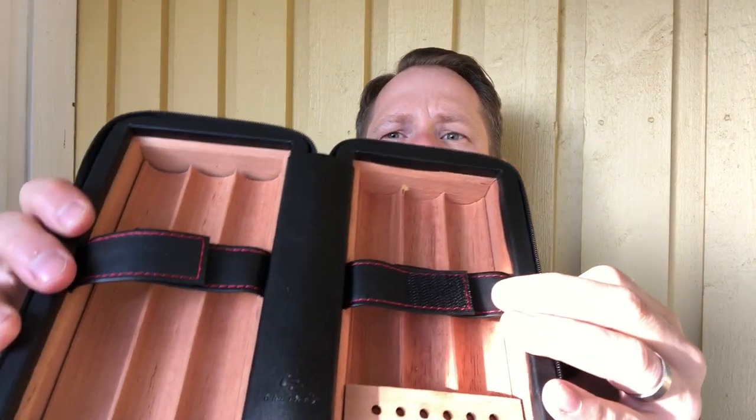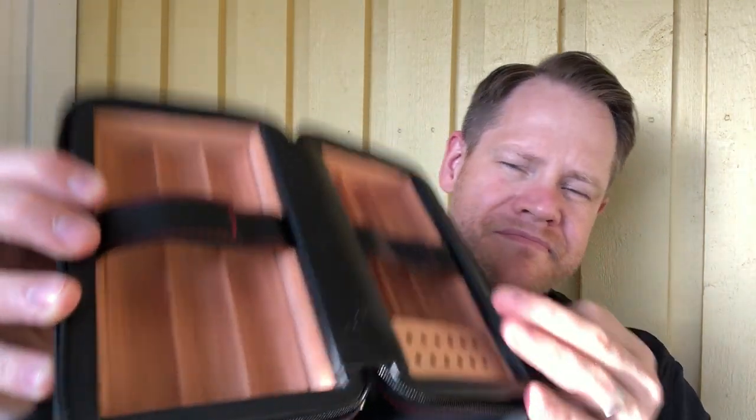So it has this little compartment with a sponge in it, which you can moisten up with distilled water. I will probably remove that and use just a Boveda pack in that one. Then you have space for like at least three really fat Robustos here, and full length here. I guess I'd be able to fit at least three, four, five sticks on each side.